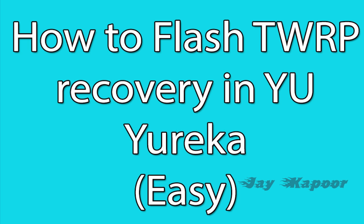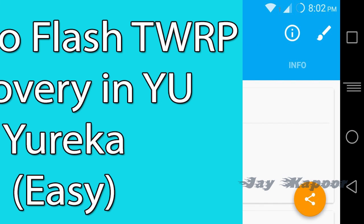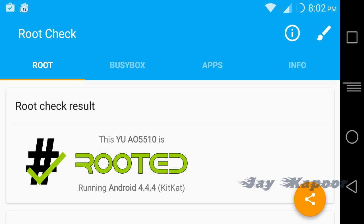To install TWRP recovery you need to have root access. To root it, I already created a video tutorial — click the first link in the description to watch that video. It will just take 5 to 10 minutes to root your Eureka and it will not void your warranty. So go ahead, root your device, come back to this video and follow the procedure.